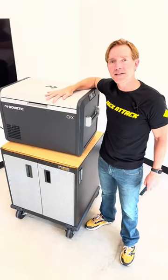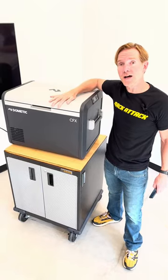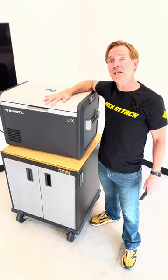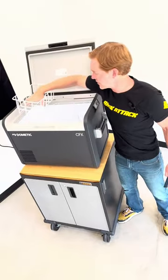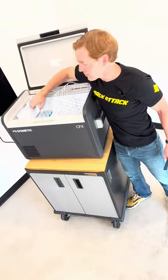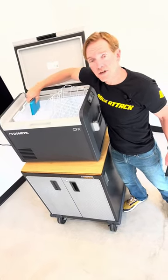Hey, it's Paul with Rack Attack, and this is the Dometic CFX355IM. IM stands for ice maker. Inside this fridge freezer, underneath this basket, is a compartment that has two ice trays so you can have drinks on the rocks.